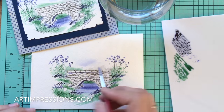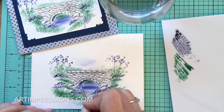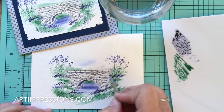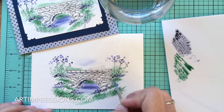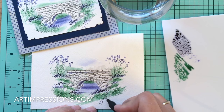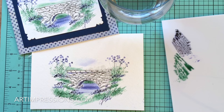Our little stone bridge is finished! Be sure to send me your requests — I'd love to do any projects you'd like to see a visual of. There you have it; we need to sign and date it. Thanks so much for watching — see you next week!